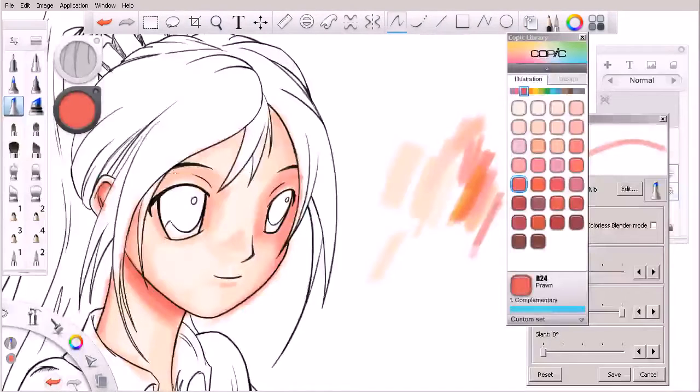You'll also notice I really haven't erased — I'm not too concerned with erasing at this point either. I'm really focused more on just layering in the color, knowing that I'm going to come back at a later point and clean that up. So I'm going to come in and really hit these areas with some darker colors.